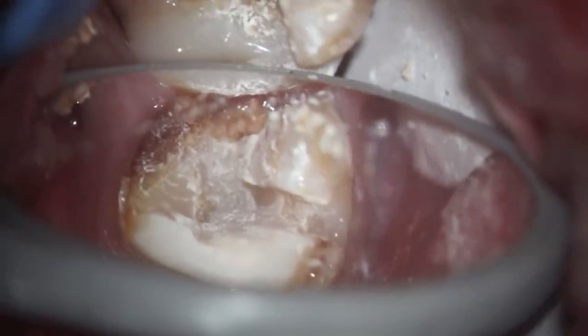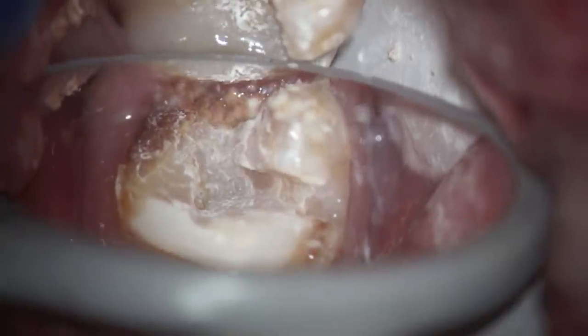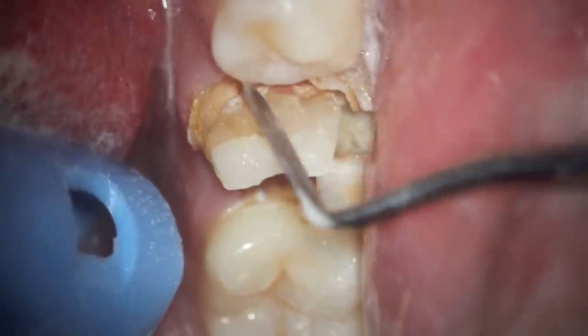If you go back and look at it again, food gets lodged between the tooth and the tooth next to it, and it leads to more root decay and a hopeless situation where the tooth can't be saved.